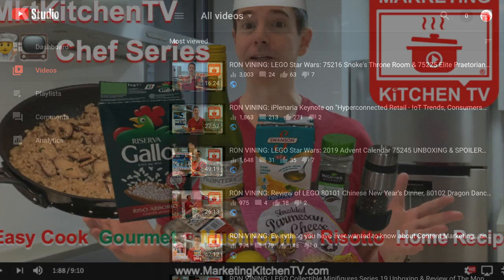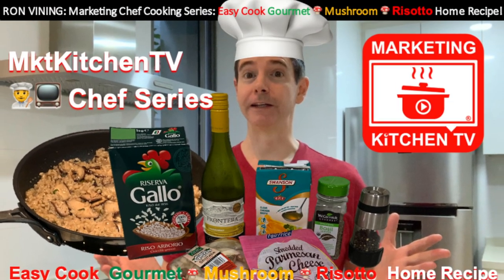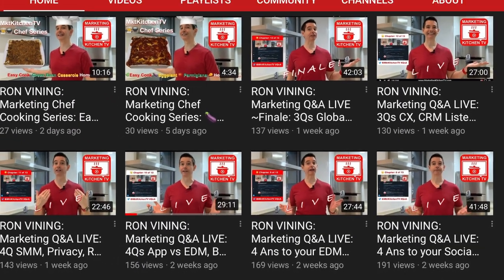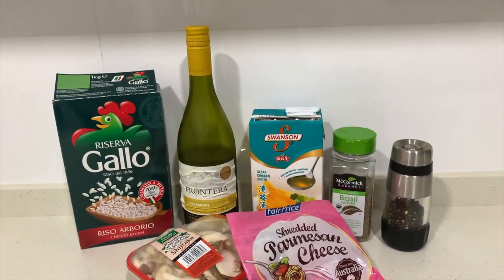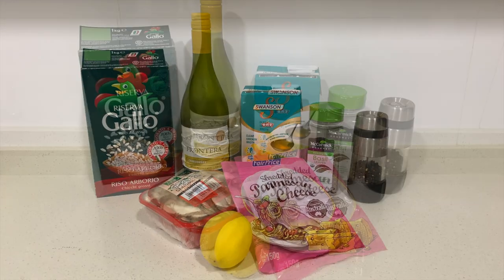If this video doesn't outperform the others, it may be the last of our marketing chef series, and I would hate to stop them because I love cooking and I enjoy sharing these recipes with you. Alright, back to our gourmet mushroom risotto. It always starts with ingredients, so I'm going to walk you through the primary ingredients that you will need.